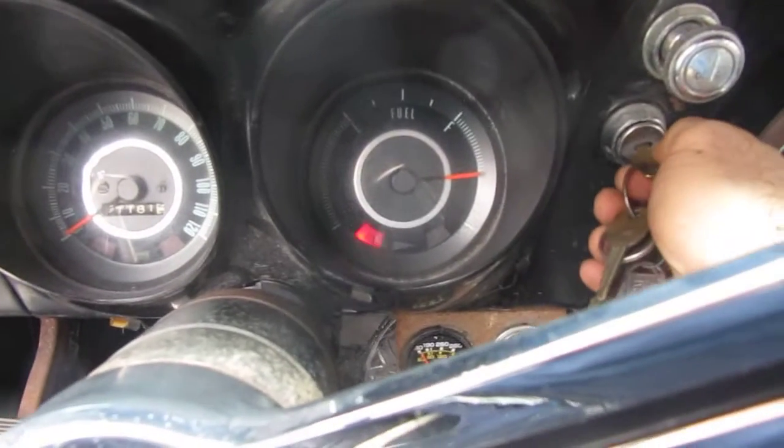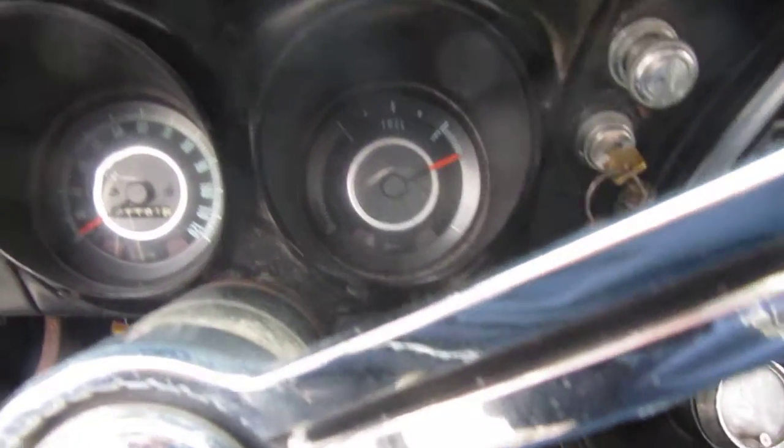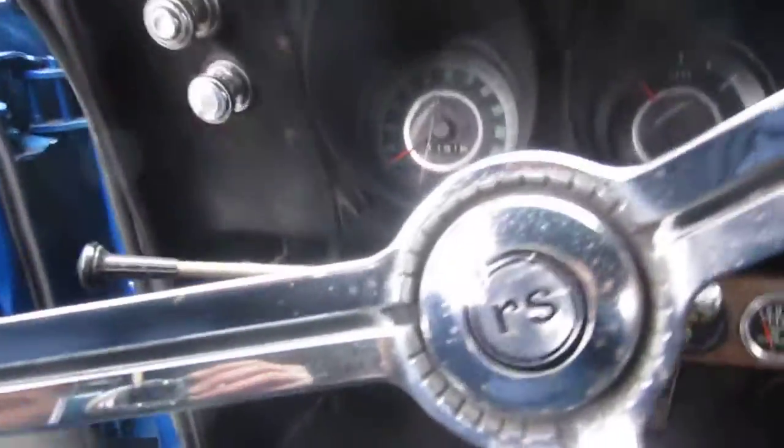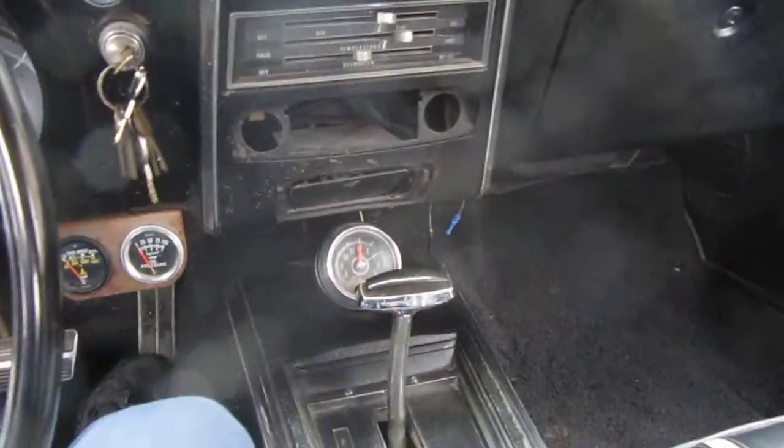Door panels, new gas pad. It's a good overall driver that with a little bit of TLC could be taken up to the next step.